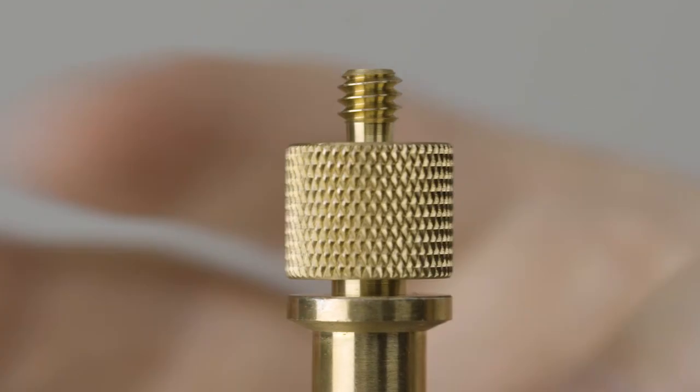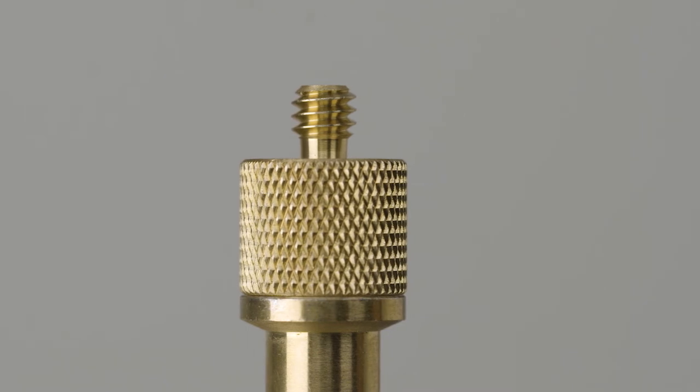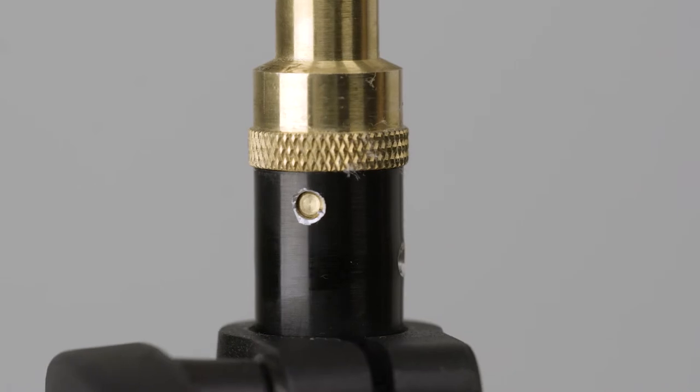The stand comes with a 3/16 to 1/4-20 adapter for additional mounting options. The stud is attached with double cross pins to ensure that it won't wobble or rotate.